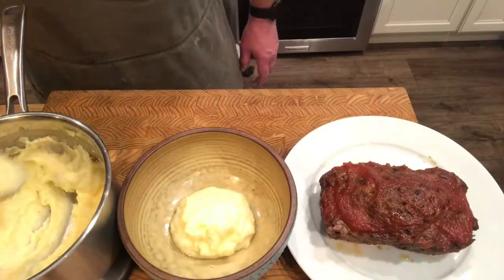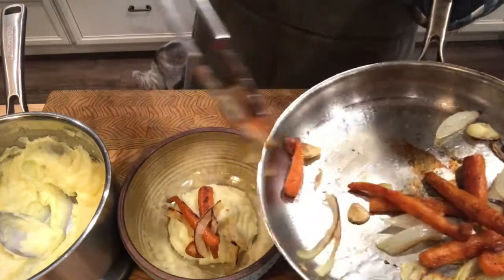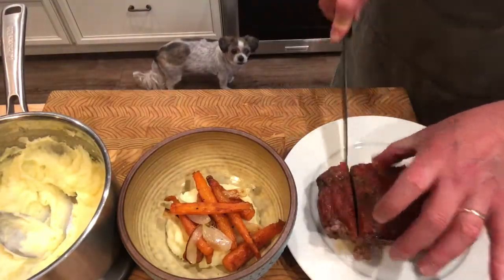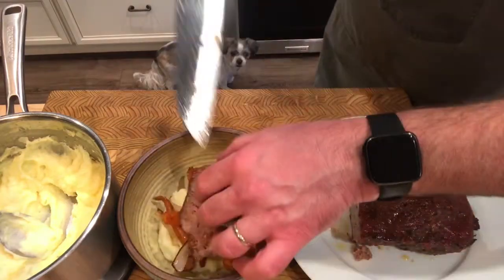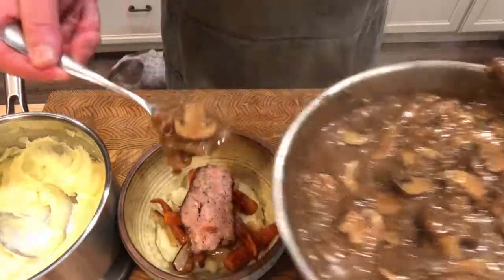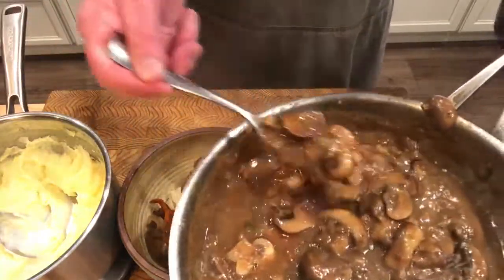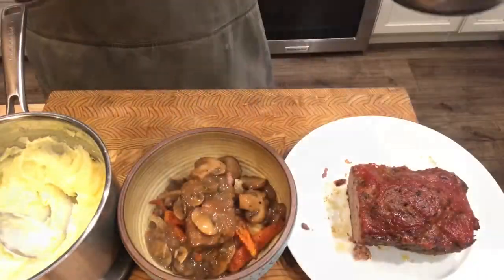Always remember to taste as you go. Plate this up with copious amounts of those fluffy mashed potatoes, top with your roasted veg and a good slice of your glazed meatloaf. As you can see, Chef the pup is waiting for her sample! Top everything with your lovely mushroom gravy and get ready to enjoy. There we have it — beautiful meatloaf, mushroom gravy, whipped mashed potatoes, and roasted veg.